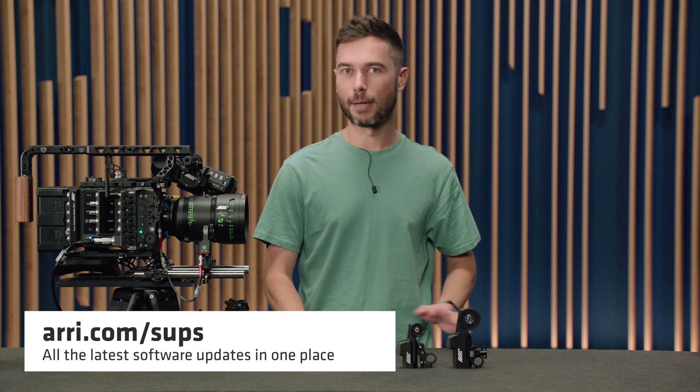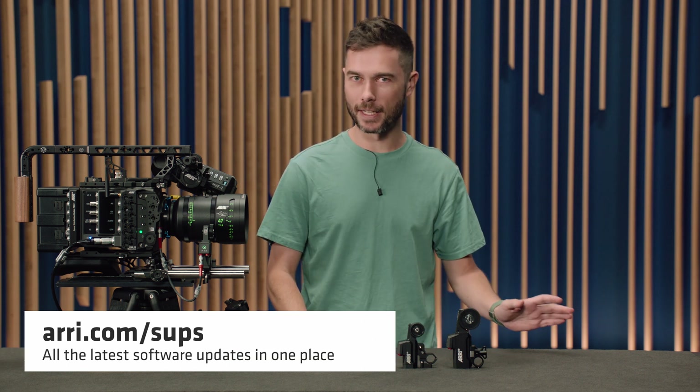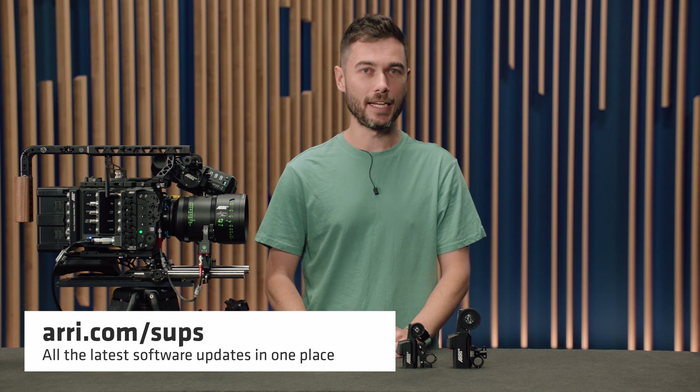This firmware update is available right now from arri.com/SUPS. It's freely available — go and download it, go and read the release notes. All the instructions for updating are in the release notes and I will also give you a quick walkthrough of how to do the software update at the end of this video.